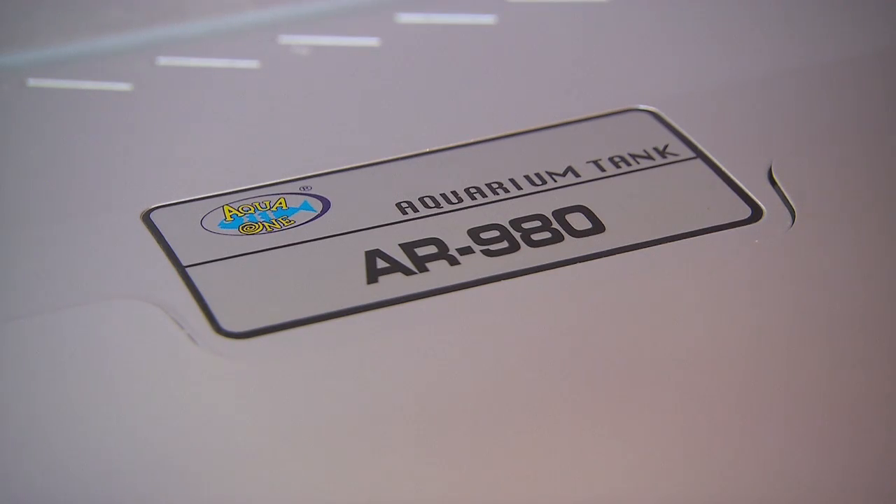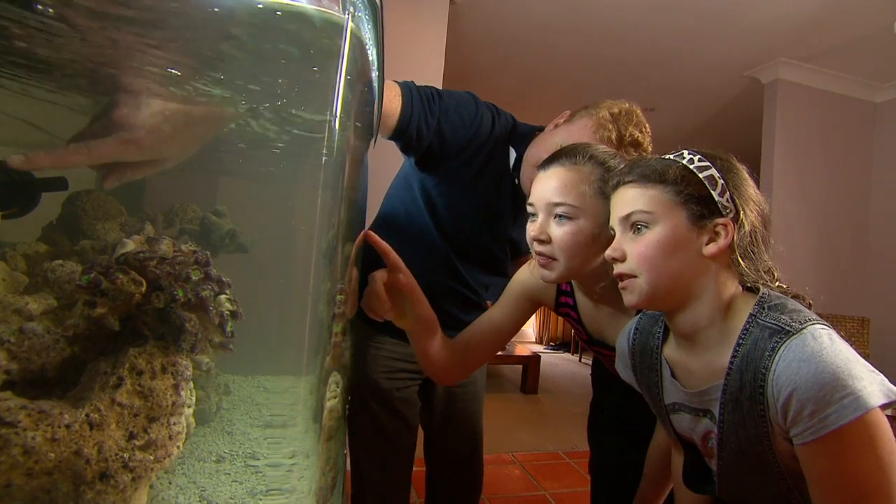Luckily, these all-in-one Aqua One aquariums are really great for both fresh and salt water, providing you don't get too many fish and stick to the low light corals. Changing this to salt water will be quite simple and a really great little exercise.